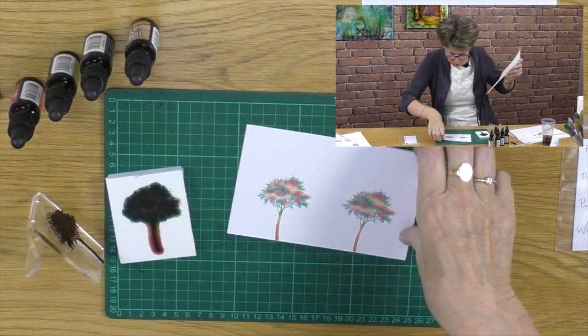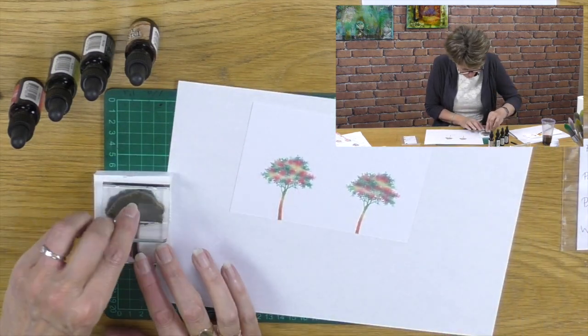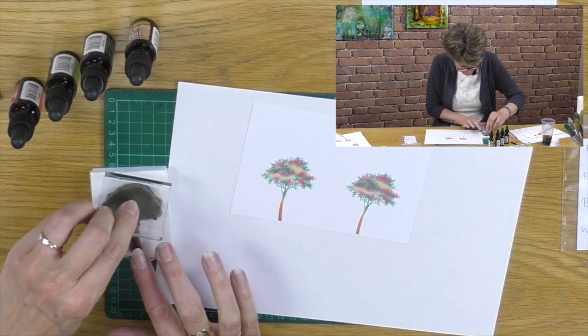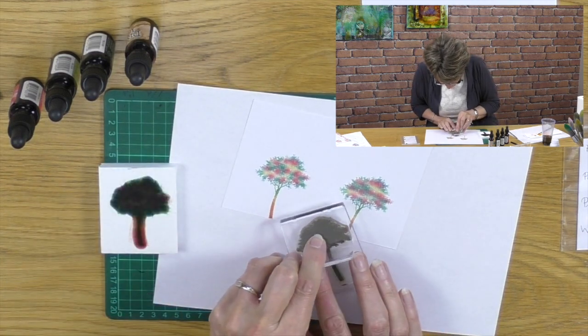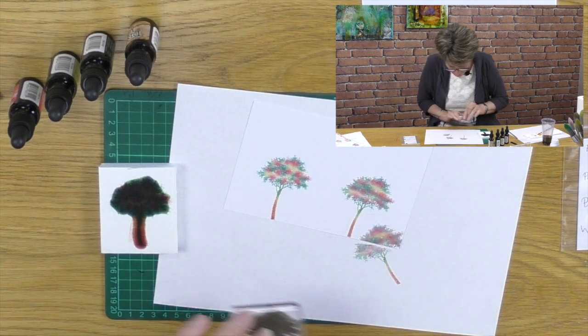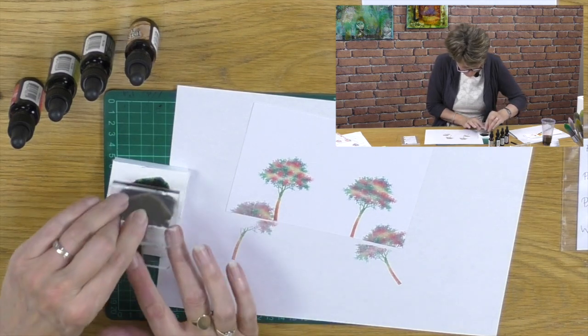I don't even want to add anything to it really, but what I can do is move around a little bit if I think it's a little bit stripey. I can ink up like so - let's make some hedges underneath. Let's make some hedges - this is pretty cool. All right, okay.